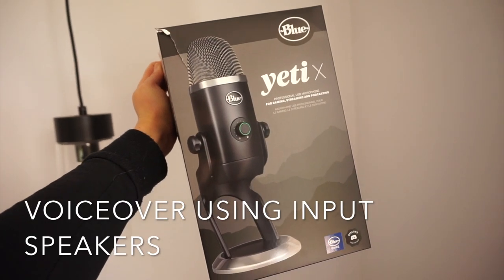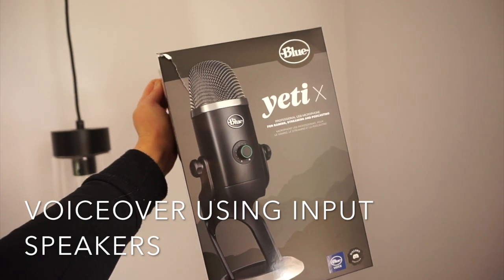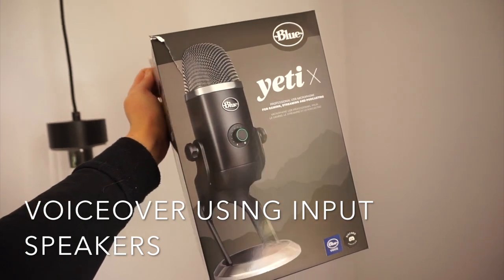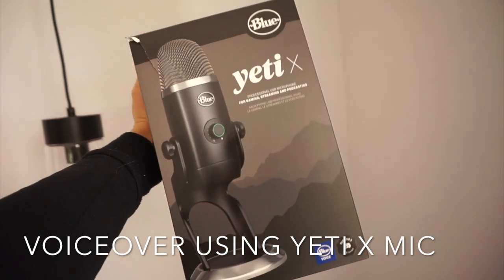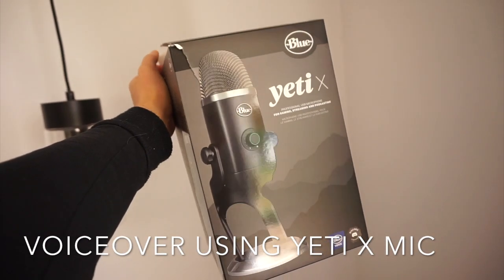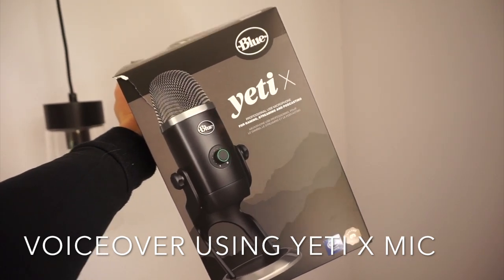Here is a voice recording using just the built-in input speakers of my computer. Next up I'll play you some audio using the Yeti X microphone so you can tell the difference. And here is audio recorded from the Yeti X microphone. As you can tell, there is definitely a lot less crackling with this one. Let me know in the comments below if you can tell the difference.